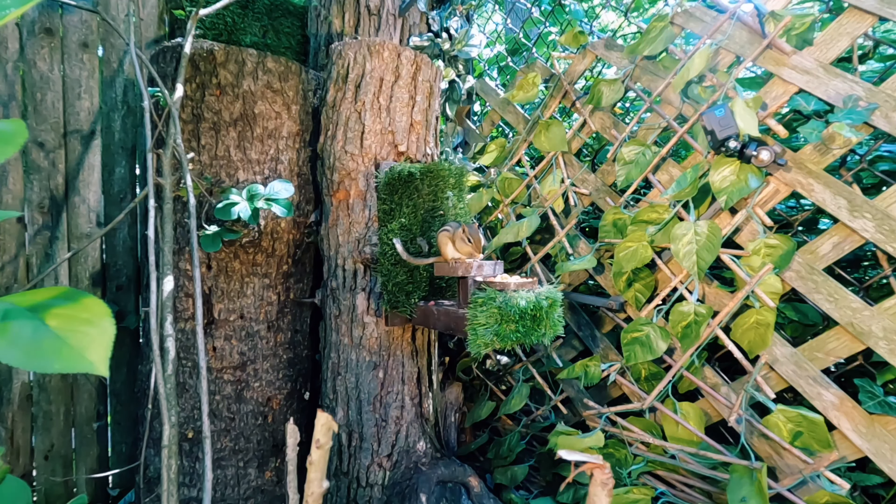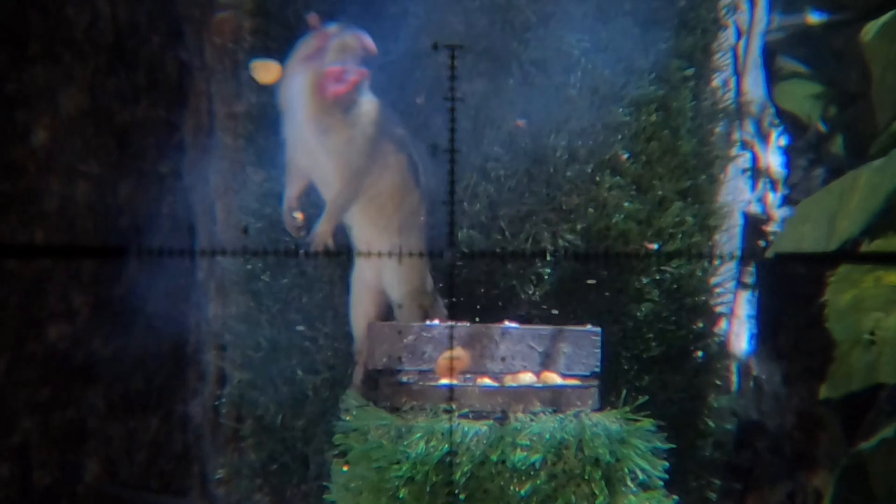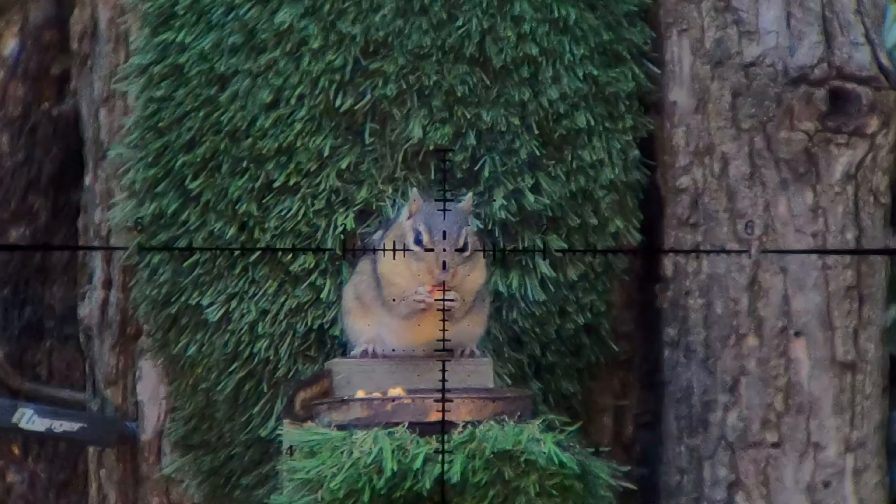My tool of choice for said activity is the semi-auto EDgun Leshiy 2 airgun. But what caliber and ammo? That's what we're going to explore together and find out which is best — a .25 cal Tannerite pellet that goes boom, or a big old 9mm hollow point.